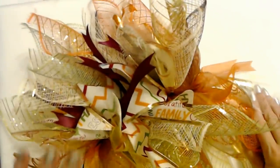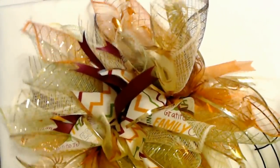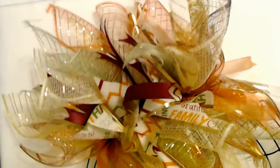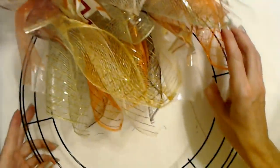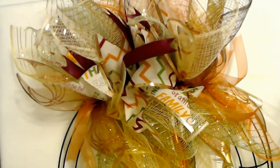There — that's one section complete. Let me count: 1, 2, 3, 4, 5, 6, 7, 8 — yes, 8 bundles for one section. So I'm going to continue making bundles and add them to the rest of the frame, and then we will see how it looks after that. The making of bundles seems to go pretty fast once you get the hang of it.